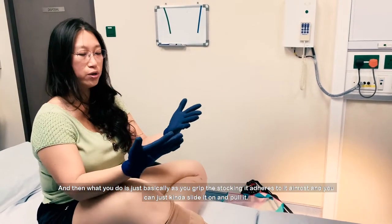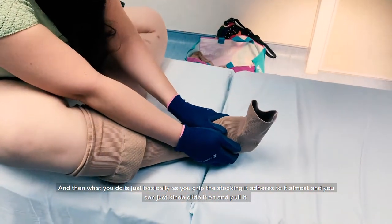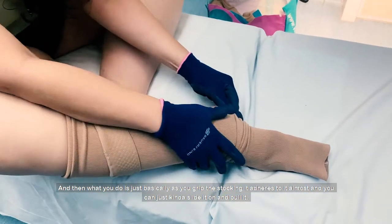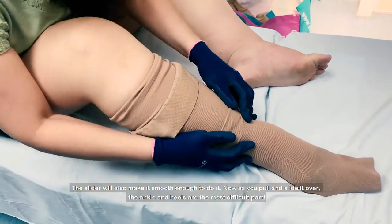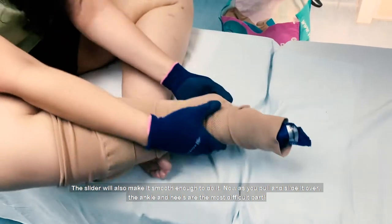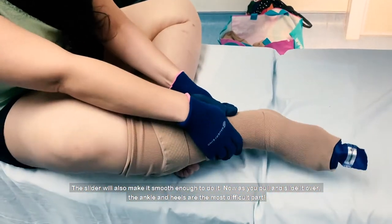Then what you do is just basically as you grip the stocking, it adheres to it almost and you can just kind of slide it on and coil it. The slider also will make it slick enough to do it. Now as you pull and slide it over, your ankles and your heels are the most difficult part.